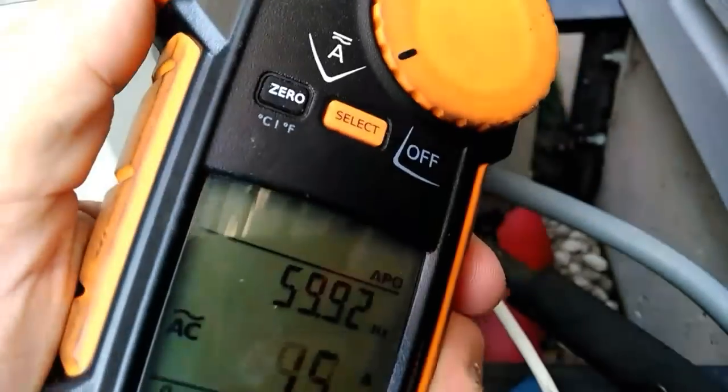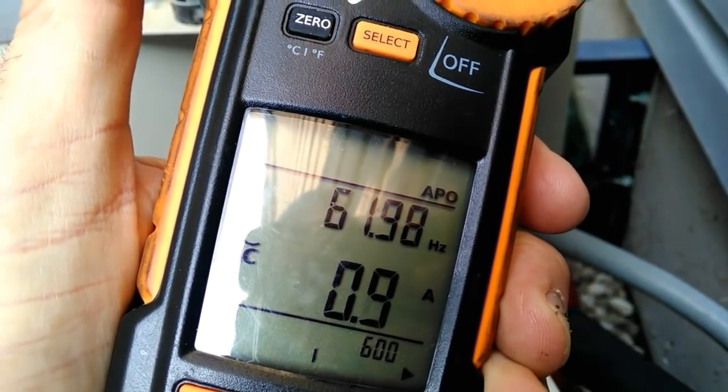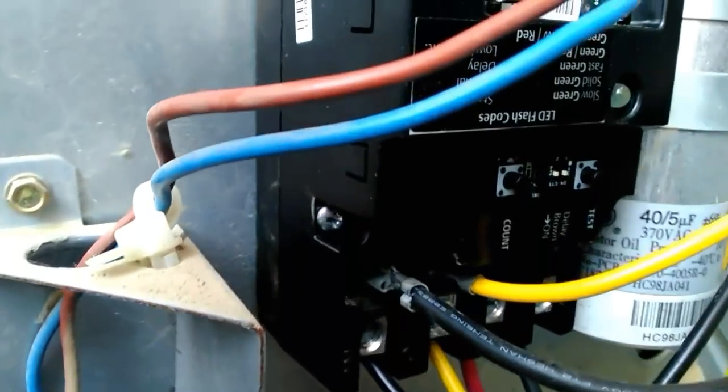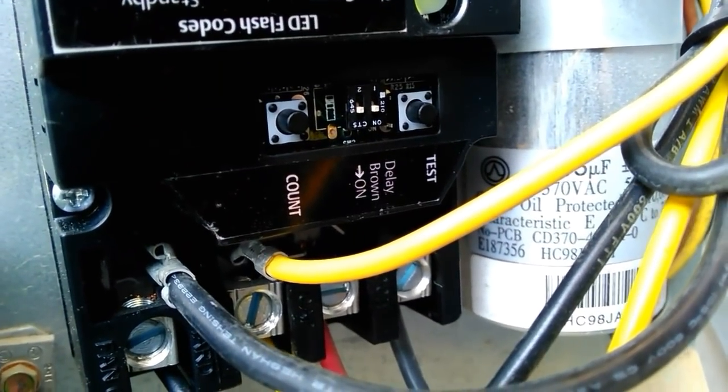We're now up and running — 5.8 amps on the compressor, 0.8 amps on the condenser fan. These are on par with readings before we started, so we're pretty good there.